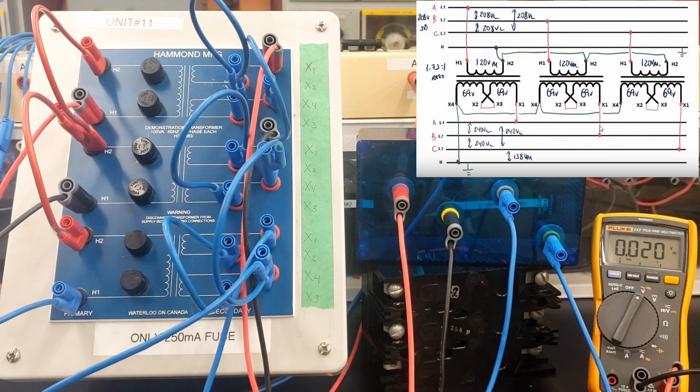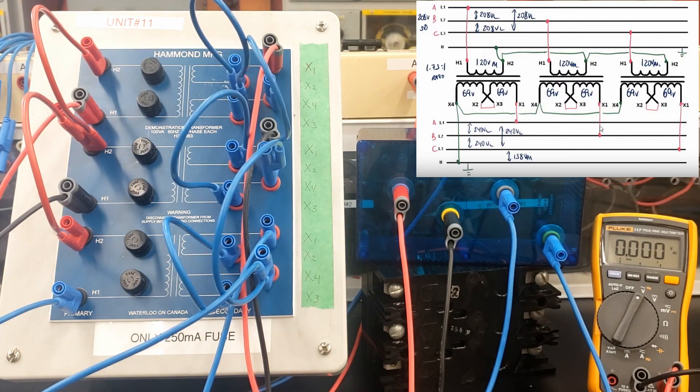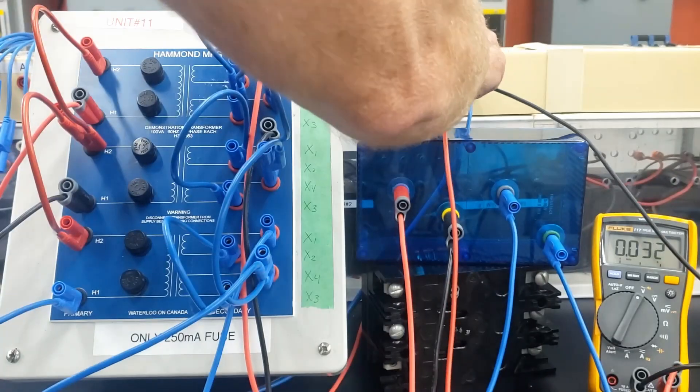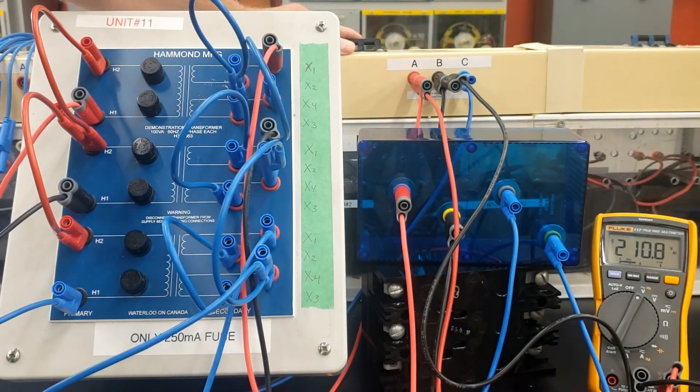We saw earlier that we didn't need to ground that neutral. We'll do that test again on this one. But let's see what voltages we're having here. We have 208 volts available on the breaker here. So if we go between A to B, we're going to have 211 — it's been consistently 211 all the way through.